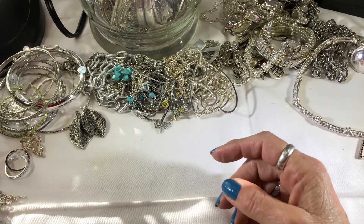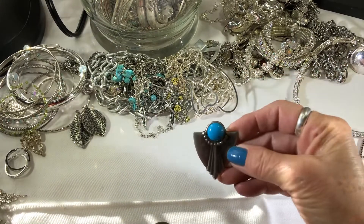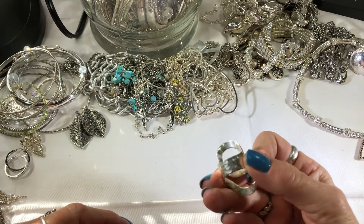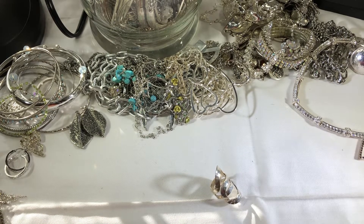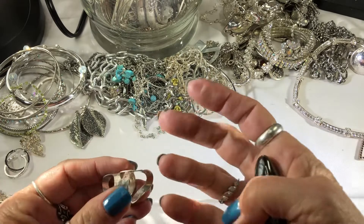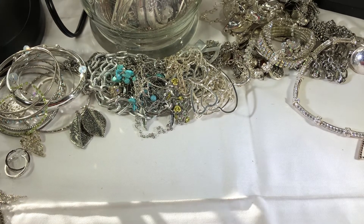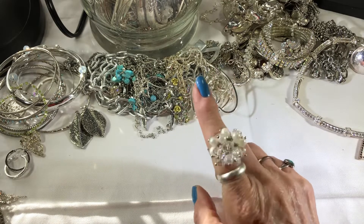Another bangle — I haven't gotten to the watches yet. Another button cover, and another one. Silver-tone ring. That I saw a mark on — not sure. This is tiny, even for me — probably a size four, four and a half, maybe five. A little crystal and pearl jabby — it's cute.